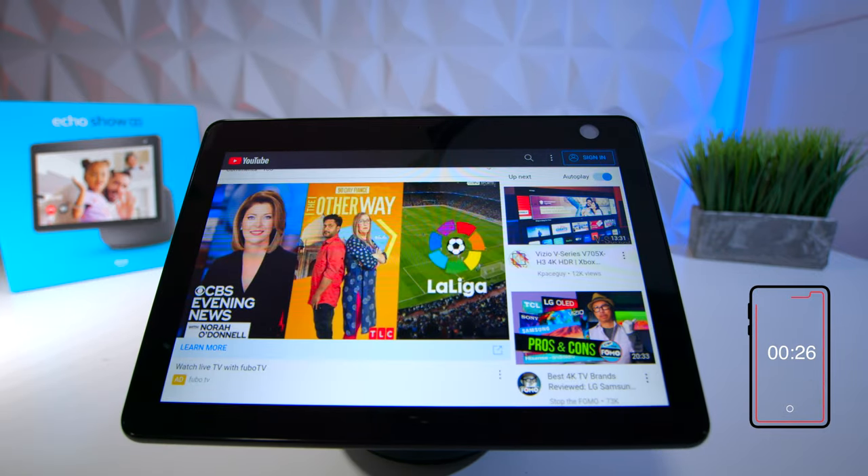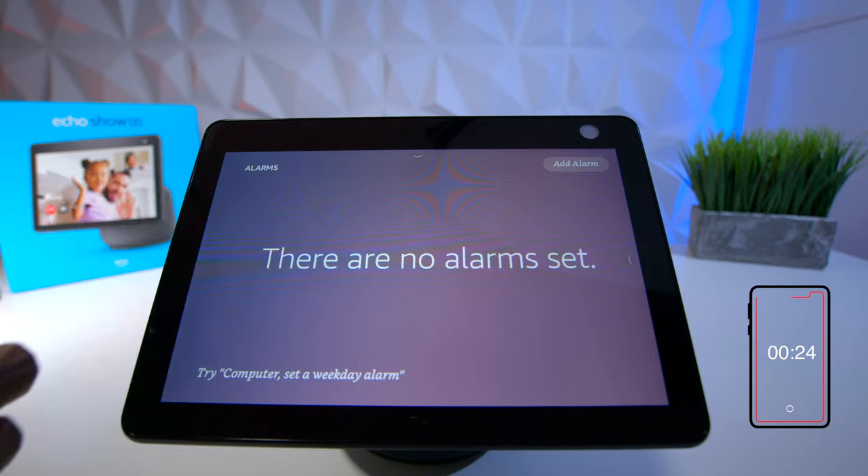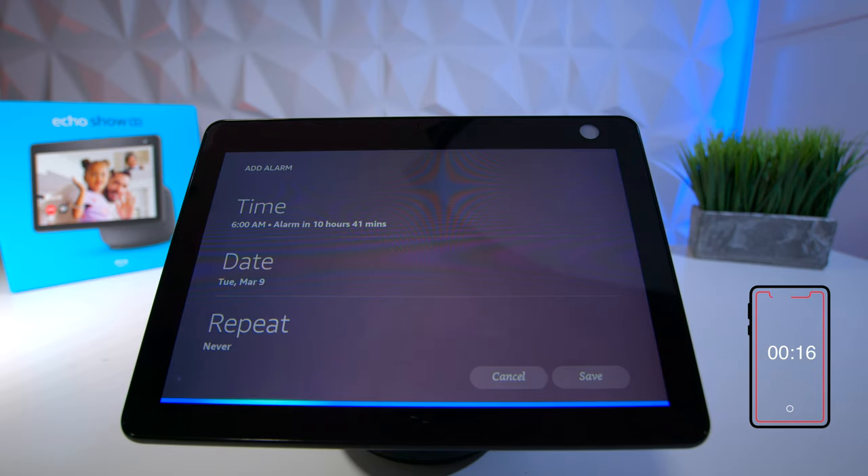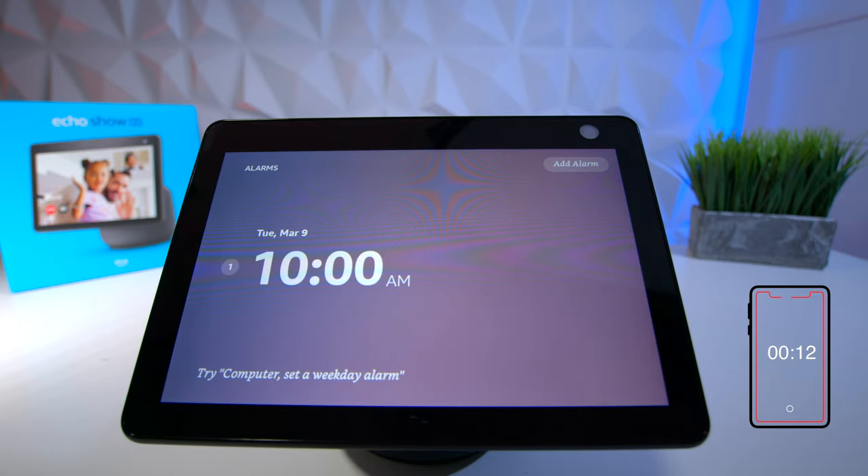The last feature is alarms. If I want to set an alarm I can add it manually, or since I have it set up with a voice command, I can say 'Hey Computer, set alarm for 10 AM' — and it confirms: alarm set for 10 AM tomorrow.